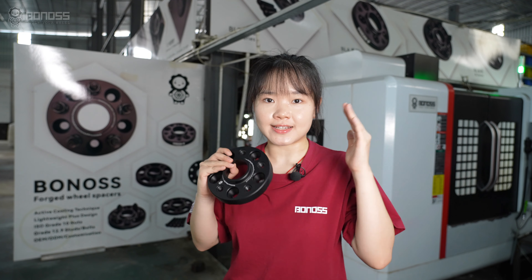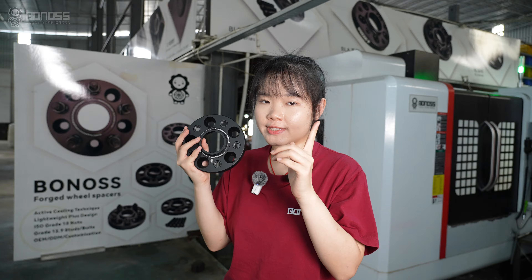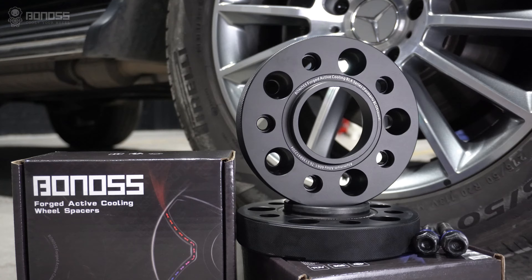Are Mercedes G-Class wheel spacers good or bad? Quality Mercedes G-Class wheel spacers are good to use as long as they are installed correctly. They can be installed as aftermarket parts between the hub assembly and the wheel.